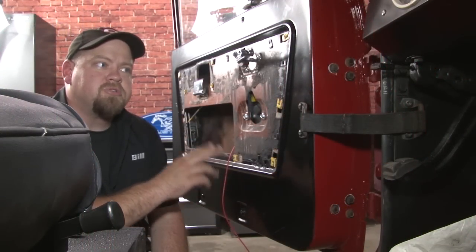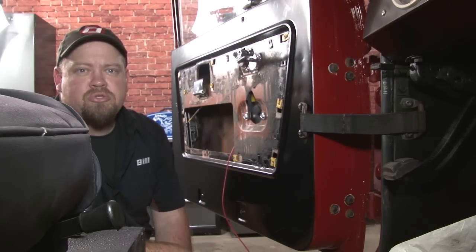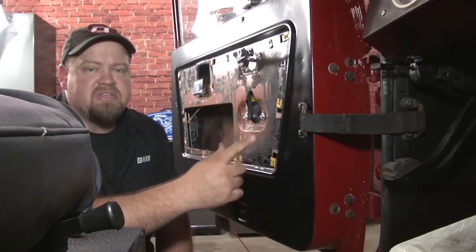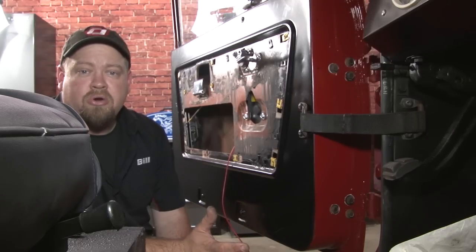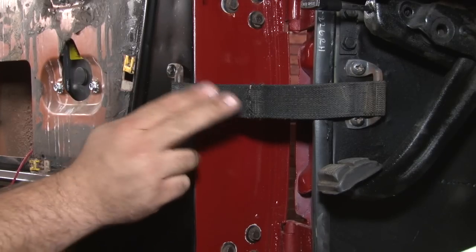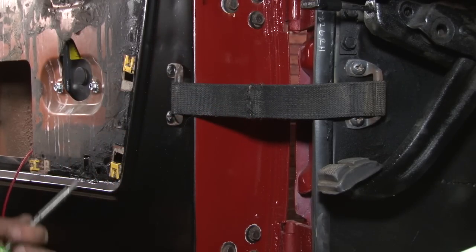Now we need to run the wiring from our switch inside the Bronco. How you do that depends on how you're going to use your Bronco. In our case, our doors are fixed mount and are not going to come off, so we're going to use the supplied grommets and fish the wire through. If you do remove your doors, I recommend a Painless wiring harness contact kit that can be installed in the door jamb so you can remove the door without damaging your switches. We'll start by removing the strap for the door, which allows it to open a little further, making it easier to drill.